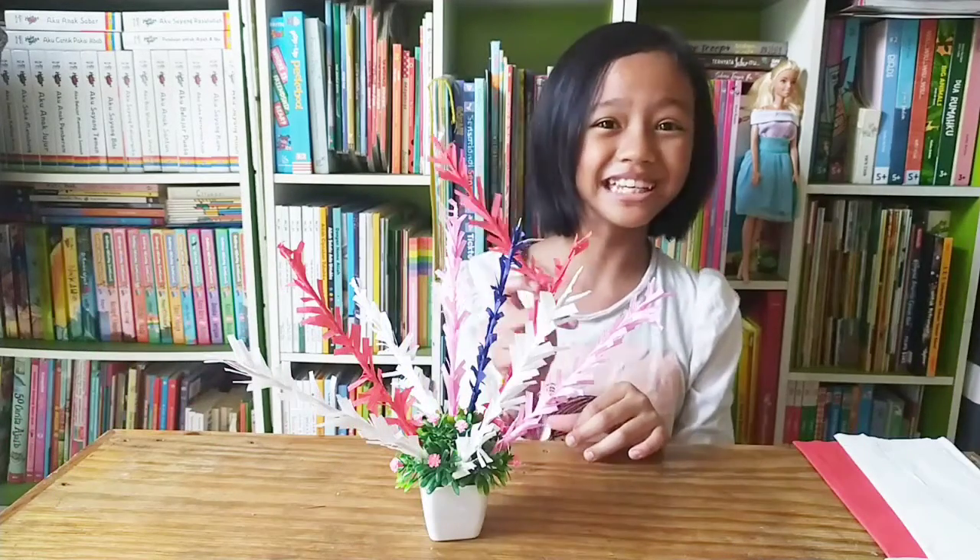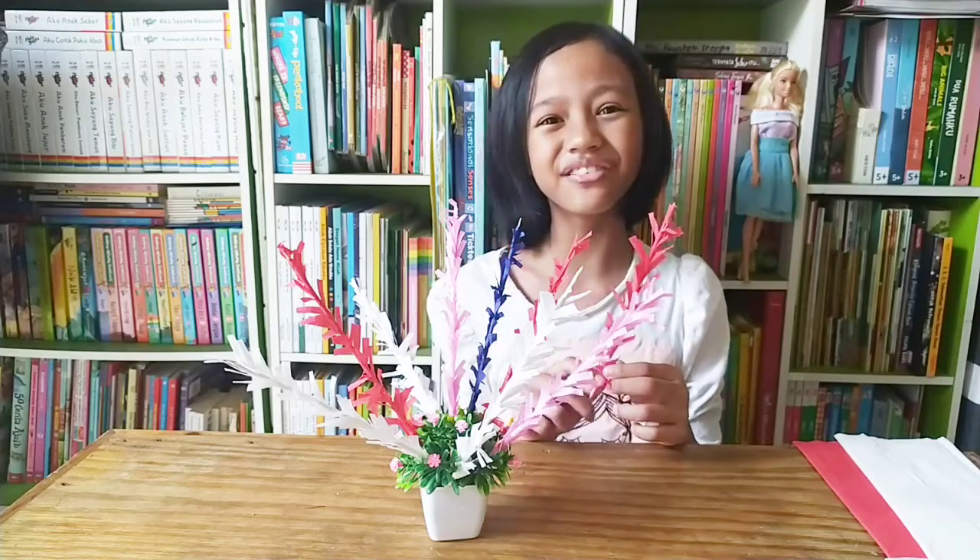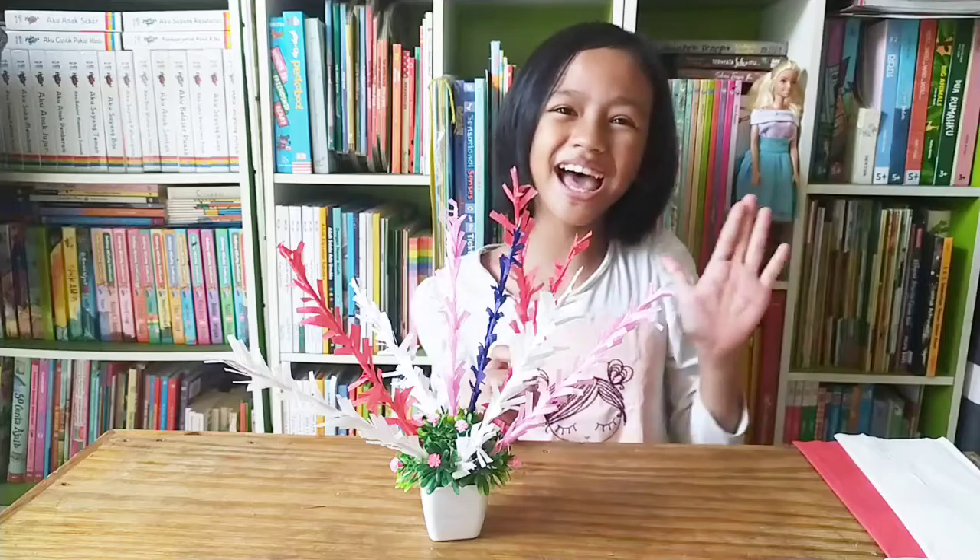Yay, it's easy right? Make a kembang kelape, it's so fun. I like it. Thank you friends. See you again. Bye.